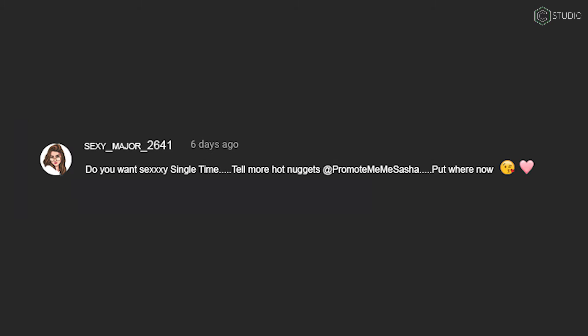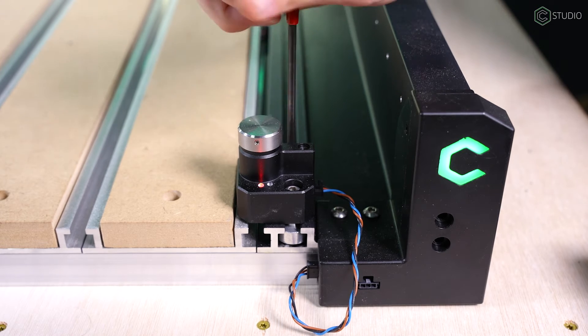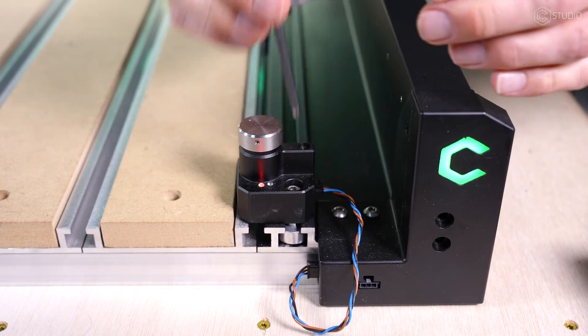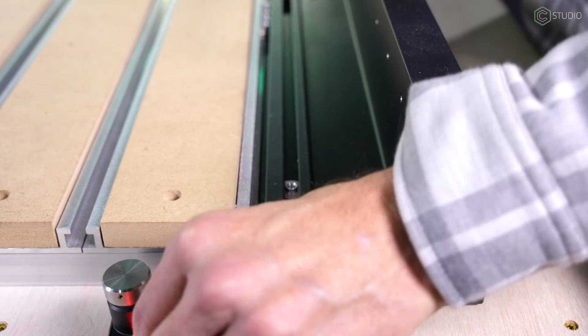Shane's Photography asks: is that the only place to put the BitSetter? It looks like it would be easy to hit the BitSetter if I were to surface the wasteboard. Yes, Shane, that's the home of the BitSetter, but you'll find with the removal of just two bolts, you can slide them right off of there and go ahead and run your surfacing program.